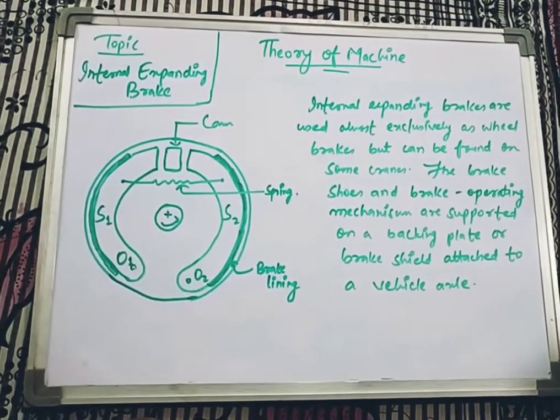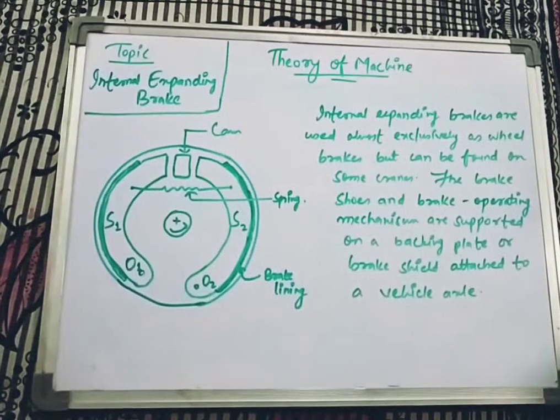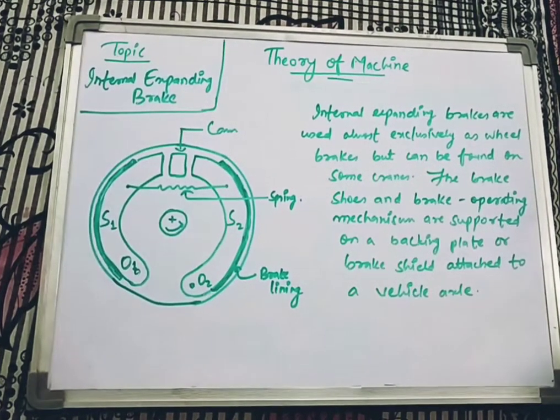Good morning students. Today we are going to have another lecture on theorem machine, and today's topic which we are going to discuss is internal expanding brake.